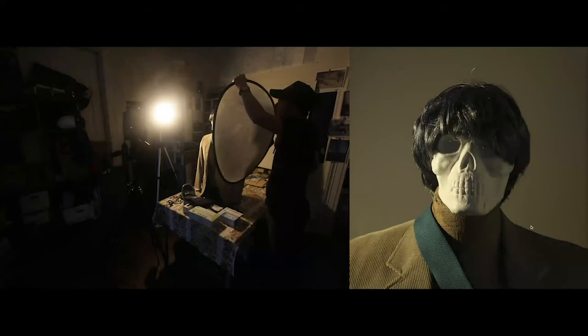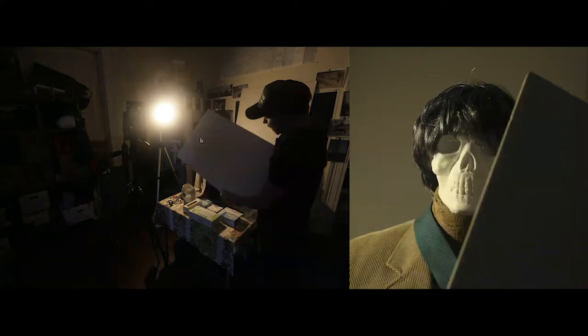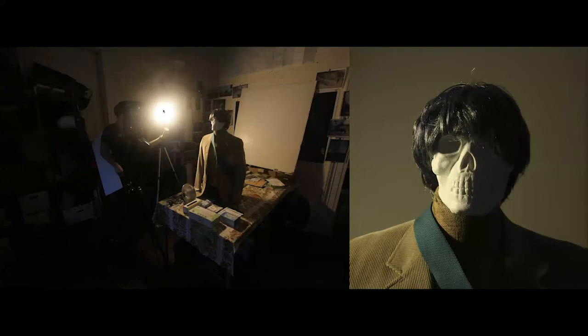Here's a more affordable reflector — just a scrap piece of foam core from a high school science project. The back is clear with nothing on it, so it's a perfect little reflector. Without the reflector: here's the shadowy side. With the reflector: you can see the power difference. It just depends on how much light it collects — if I position it where it's collecting as much light as possible and bouncing it back, that determines how much light it produces.